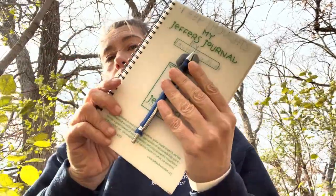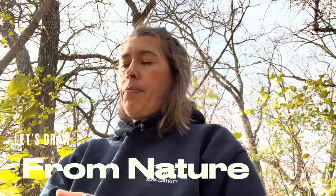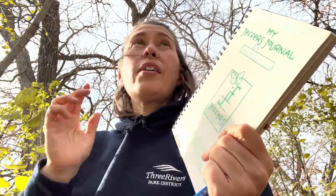I'm out at my sit spot just for a few minutes. I brought along a journal, pencil, and eraser, and I'm taking a couple of notes about what I notice, what I hear, and what I wonder about — observations and things that I'm interested in. I've got a couple of leaves.